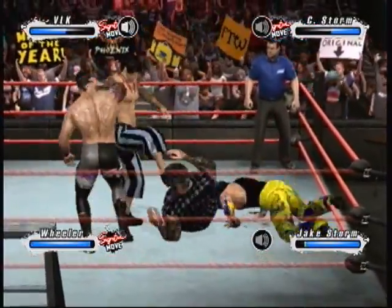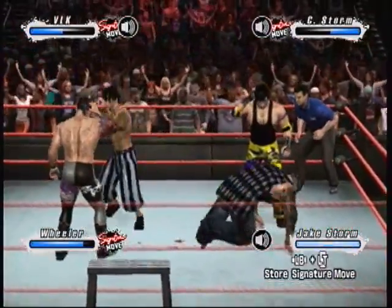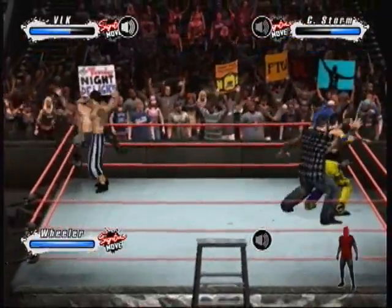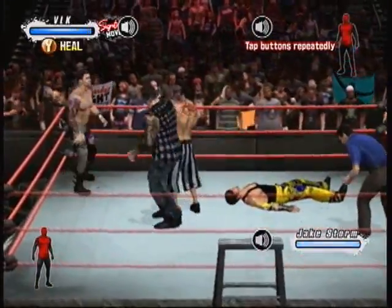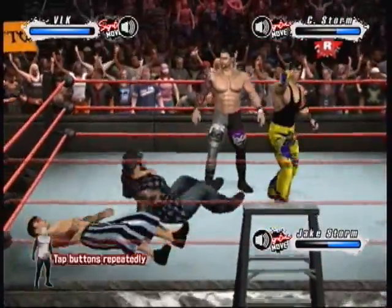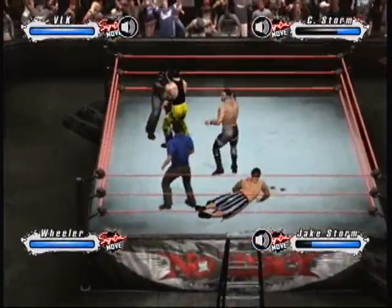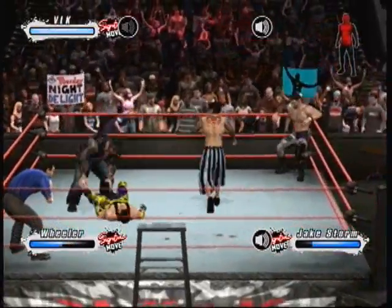Wow. Look at the confidence — he's letting the opponent know what's up. That'll leave a mark. Here's the reversal. A stiff shot with the elbow. That move will knock the wind right out of you. He's taking a little time to give his opponent a piece of his mind. What an incredible suplex. What a striking shot, jarring the opponent's chest.